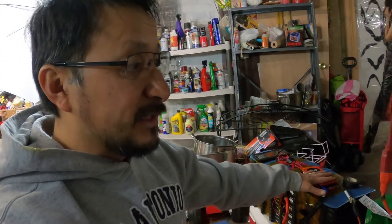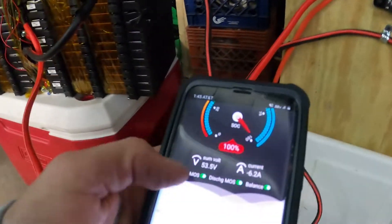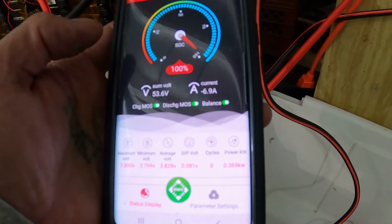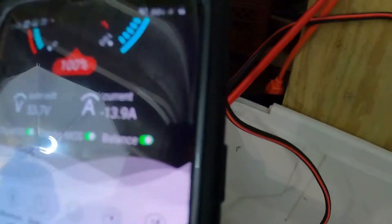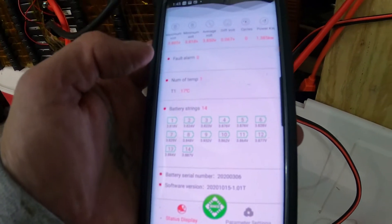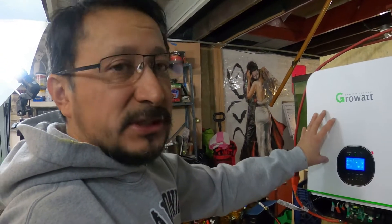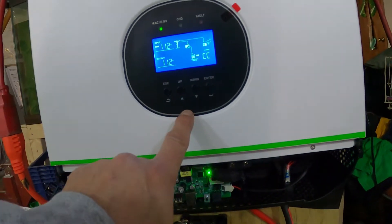I need to get the manual to set the charge parameters, because right now it'll do the max voltage. The good thing is the BMS has automatic cutoff, but this is actively charging the battery. The BMS app is showing it's balancing all the batteries — current coming in is 16.7 amps and balance is on. Temperature is 17 degrees Celsius. I want to go into user-defined settings to set the parameters.